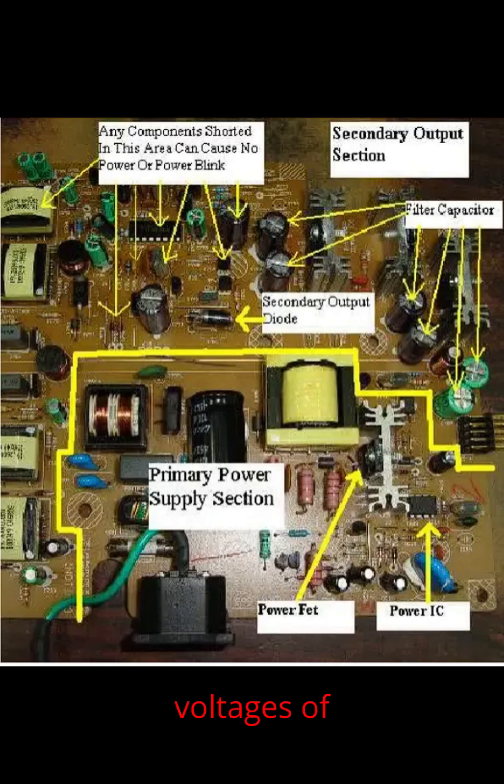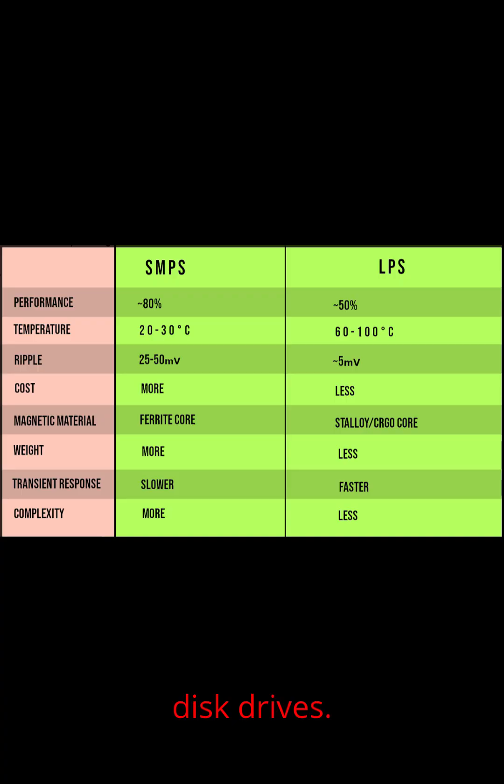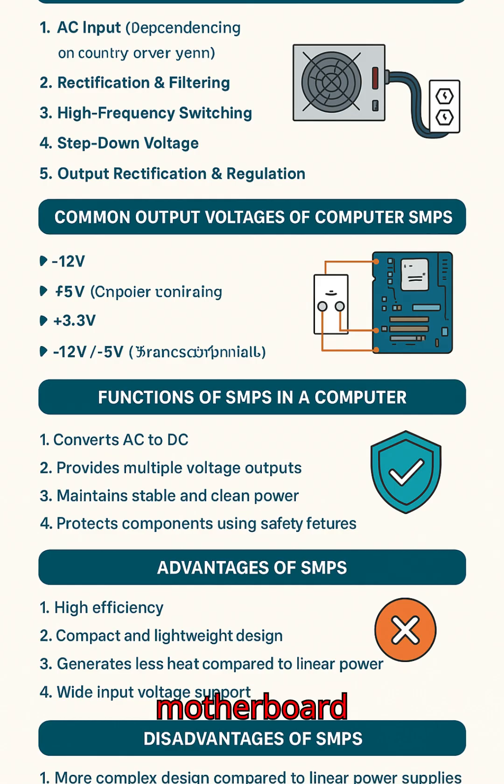Common output voltages of computer SMPS: +12 volts for CPU, GPU, cooling fans, and disk drives; +5 volts for USB ports and logic circuits; +3.3 volts for RAM, chipsets, and motherboard logic.